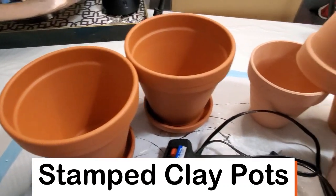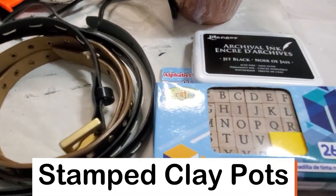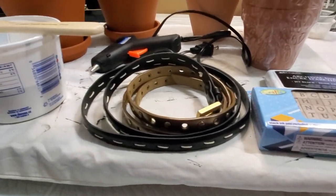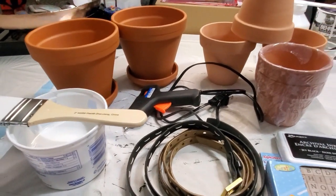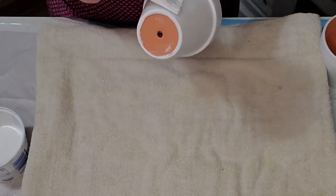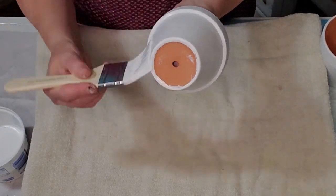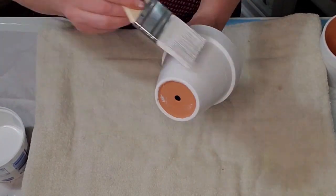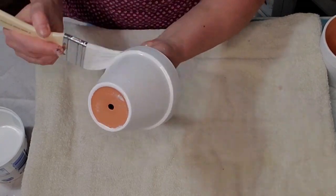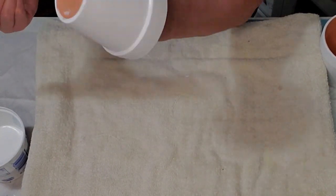For this next DIY I'll be making some stamped clay pots. You'll need a bunch of clay pots, some ink, some stamps which I purchased from the Dollar Tree, some thrifted belts, some white interior paint, and a glue gun. I already gave them one coat of paint — here I'm giving them their second coat, and that's all I needed. The interior paint gives better coverage than chalk paint, and I wasn't going to distress these so I just used the interior paint I had on hand.